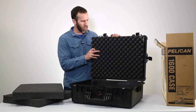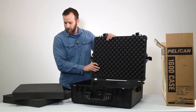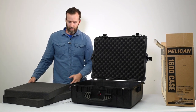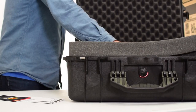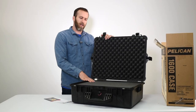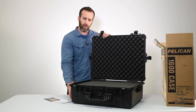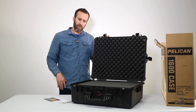All this foam is replaceable, so if you need new pieces or have different applications you can switch it out easily — we'll link that below. The interior dimensions are 21.5 inches in length, about 16.5 inches in width, and about 8 inches in depth. Keep in mind these cases taper as they go down, so the top is a little wider and it gets narrower toward the bottom.